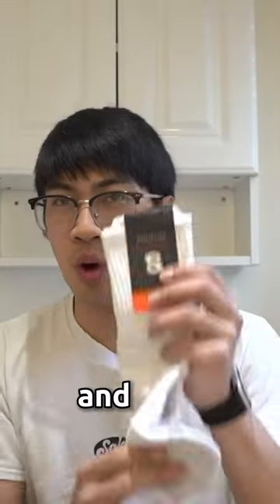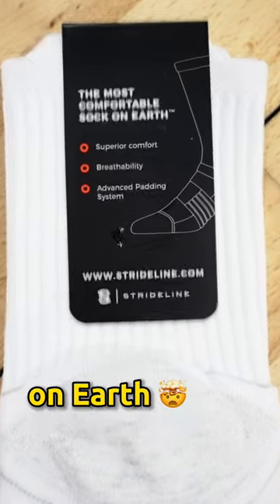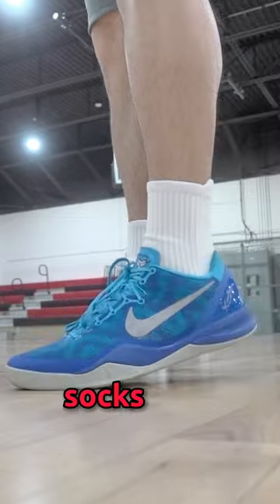Ditch the Nike elite socks and hoop in these instead, because these are the most comfortable socks on earth. These are the basic socks from Stride Line, and they're gonna be your new favorite socks to hoop in.